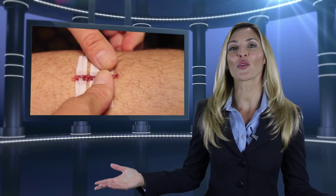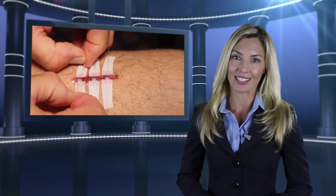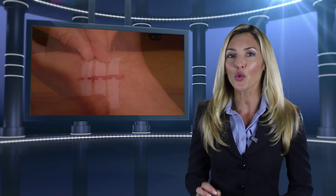This is truly a revolutionary product. Now you will achieve a true closure and great cosmetic outcome without the time and cost associated with hospital visits and sutures. Doctors love it and patients do as well. I recently had surgery and the doctor used Dermalock instead of staples or sutures. I didn't experience the itching and the pulling during healing as I had in the past with other skin closure methods.